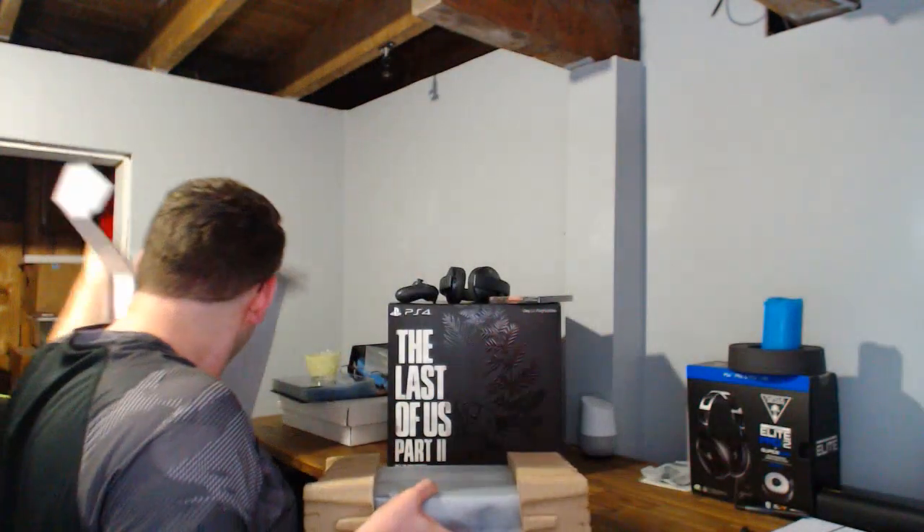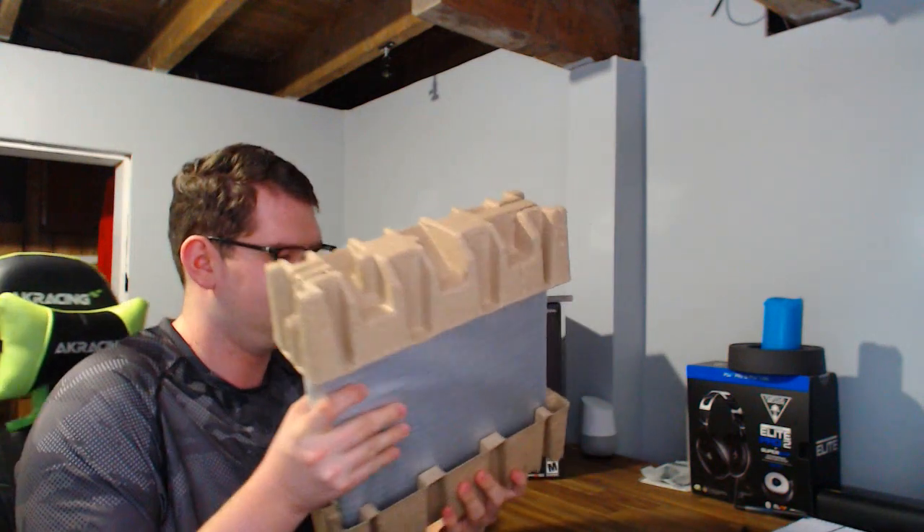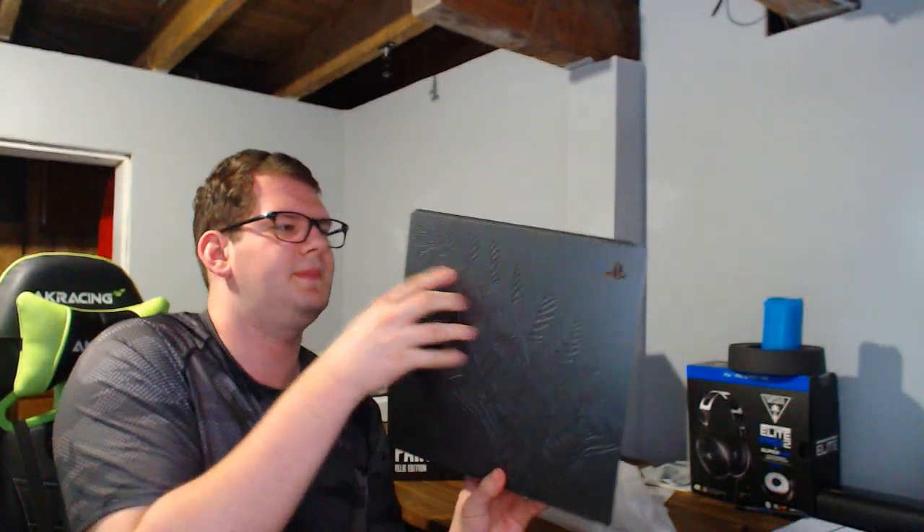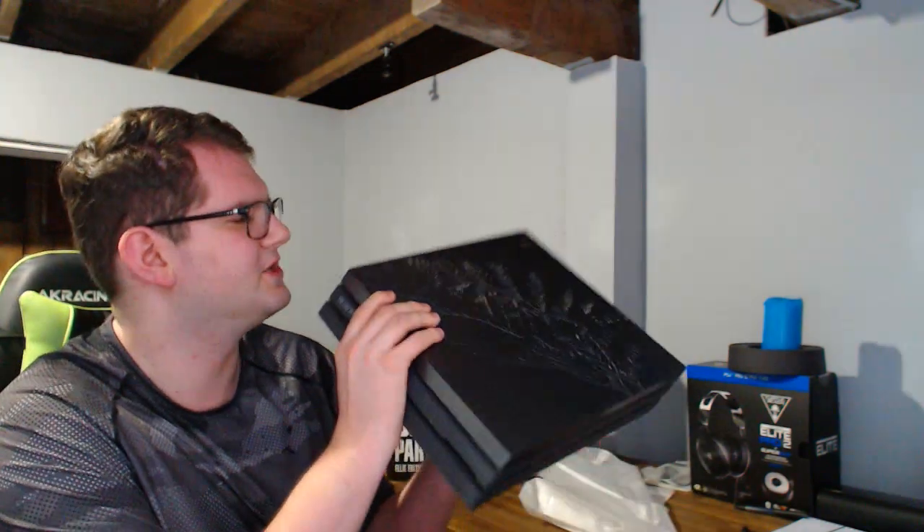Let's get to what we came for, what we waited so long to get. Get rid of all the shrink wrapping. I love the color of this so far. So clean — and there you have it: the Last of Us Part 2 PS4 Pro limited edition system.